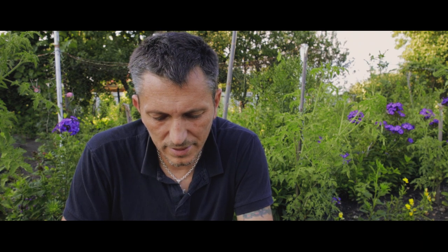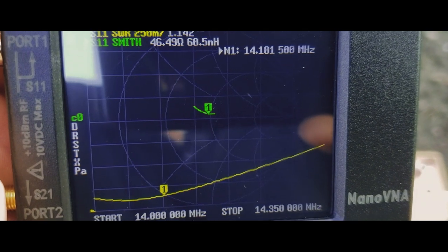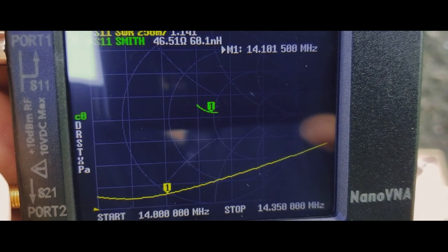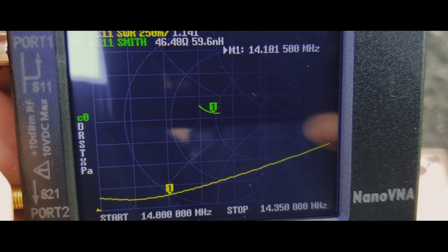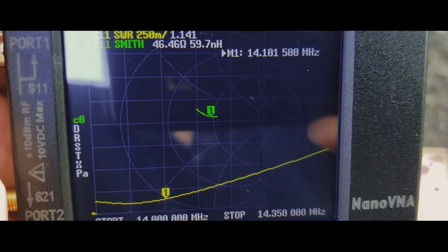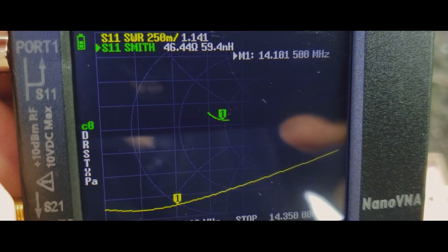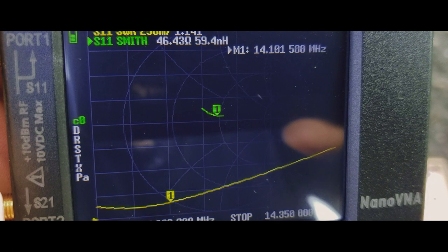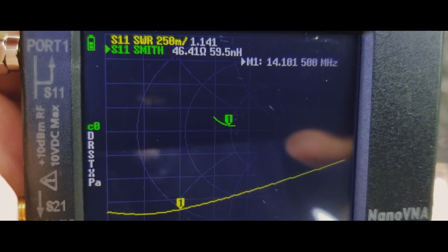At 14.1 megahertz, the SWR in that portion is 1 to 1.141 — sorry about the dog barking. That's what I have on 14 megahertz. I think if I can cut the wire just a little bit shorter, I might go a bit higher on all the bands.